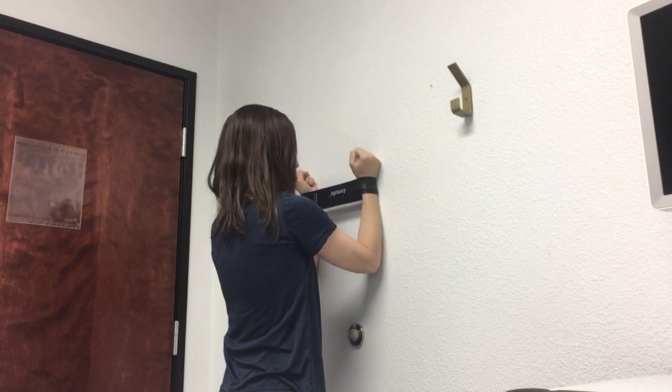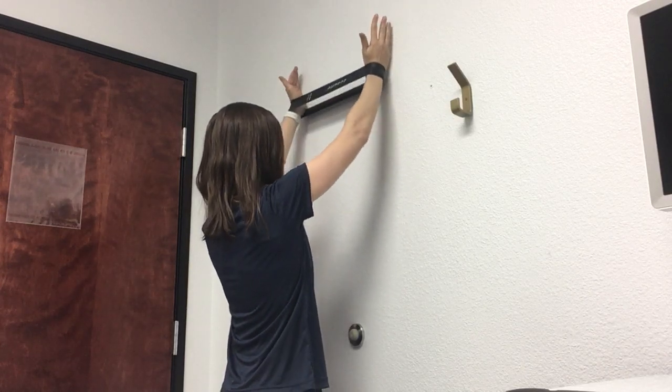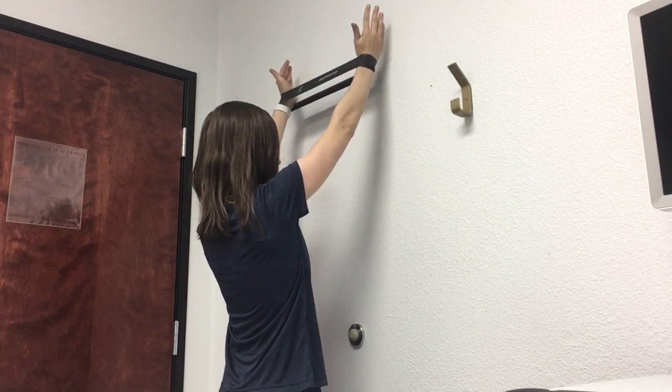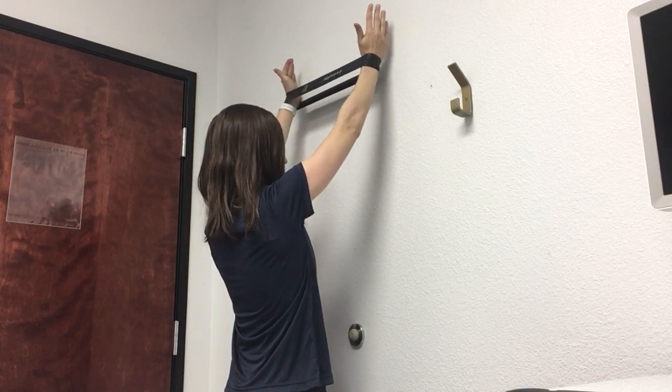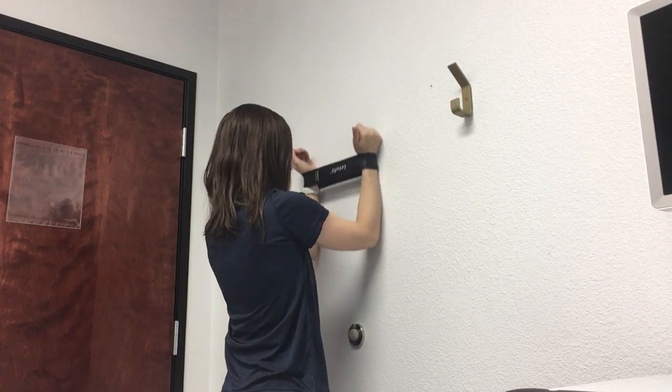If you were prescribed a V slide with a lift off, you're going to slide up the wall and then just lift back and up off the wall, keeping that tension on the band, then back onto the wall and slide back down.